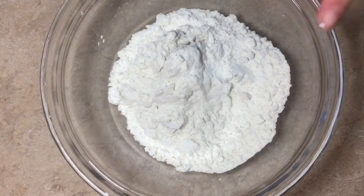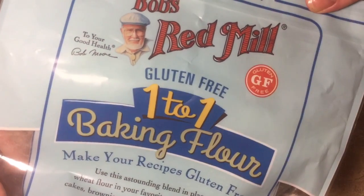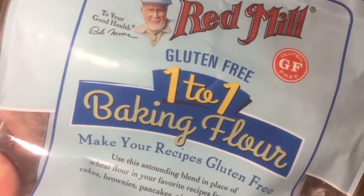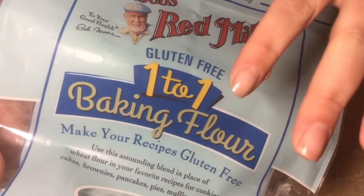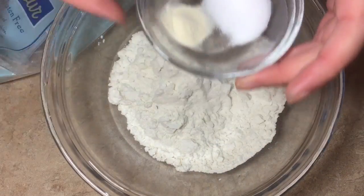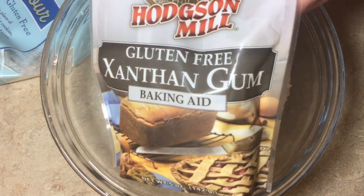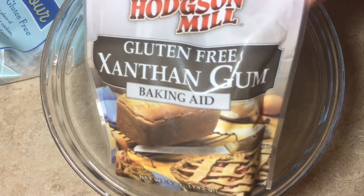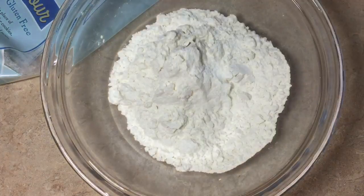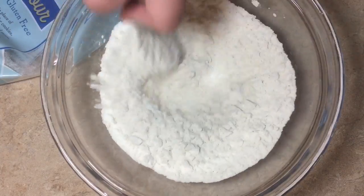First thing we need to do is get our wonton wrapper dough ready. In here I have two cups of Bob's Red Mill one-to-one gluten-free baking flour. This already has xanthan gum in it, but I'm going to add another quarter teaspoon of xanthan gum because I really want to make sure this holds together, and also a teaspoon of salt. So we're going to mix that together.